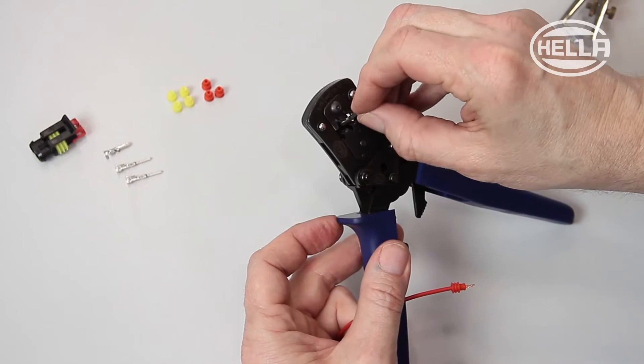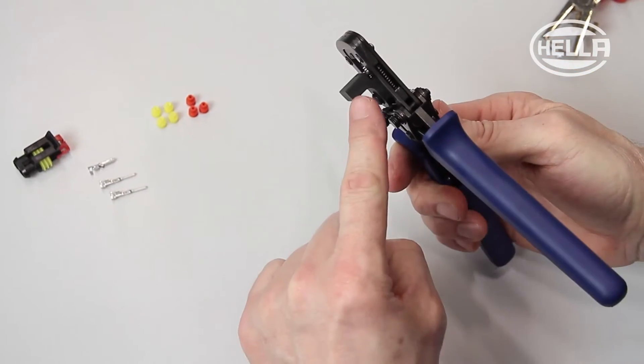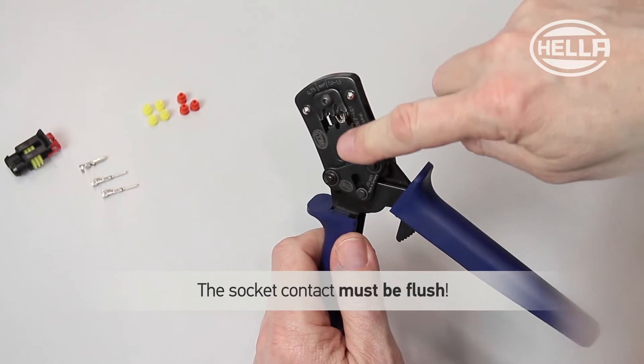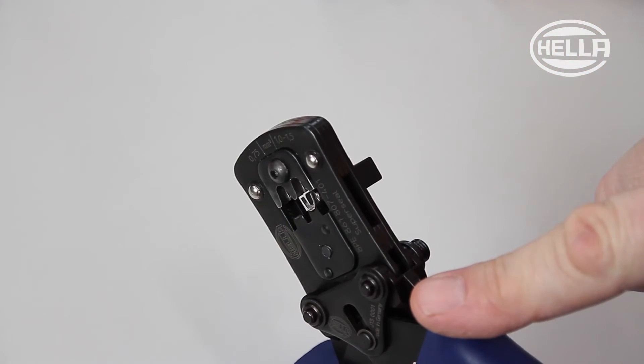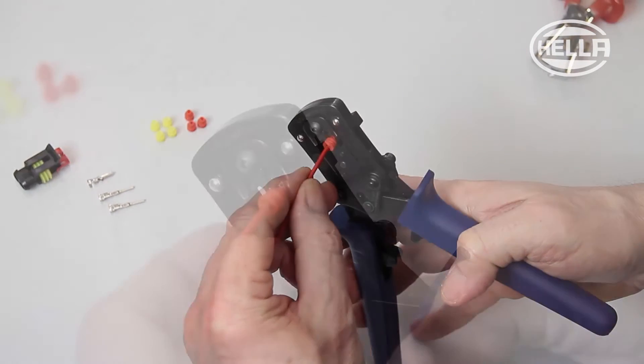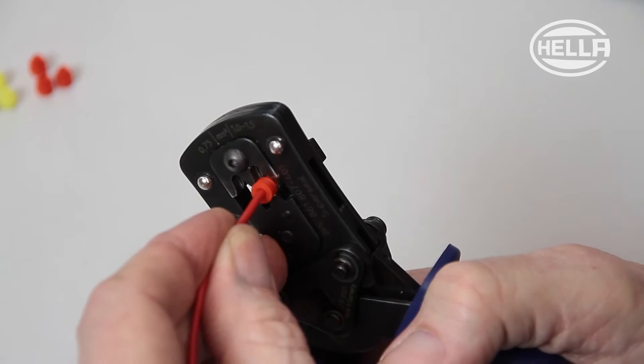Then place the socket contact in the positioning aid of the pliers, ensuring that the socket contact is flush with the front of the tool. Now insert the cable with the seal and crimp the socket contact.